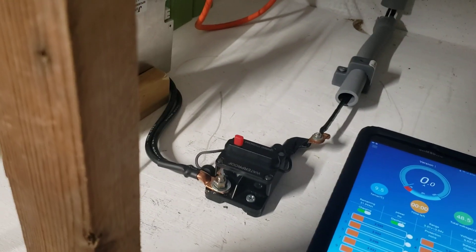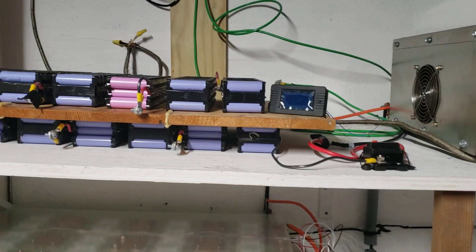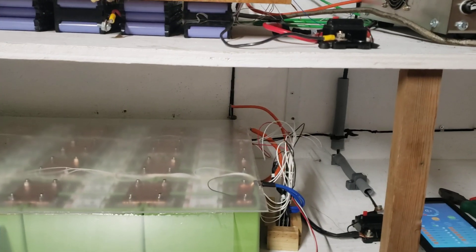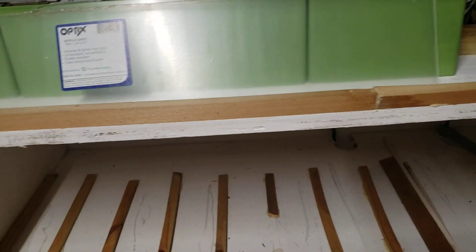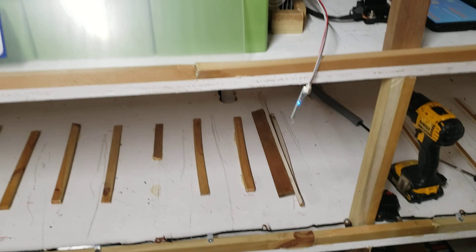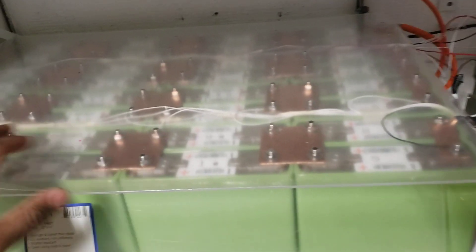There we go guys, you can see what's happening. This is the one on top. Let me back up so you can see the system. I have this one on top and I want to have a breaker between each pack of batteries. I'm going to have multiple packs — two packs downstairs, two packs on this level, two packs on the bottom — so I'll have at minimum 50 kilowatts of power here.